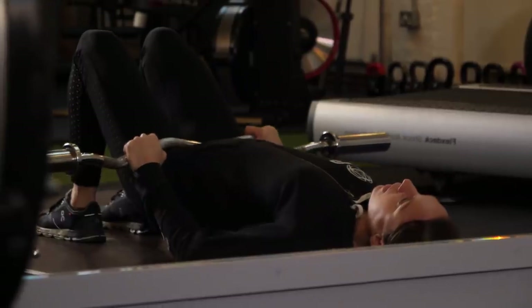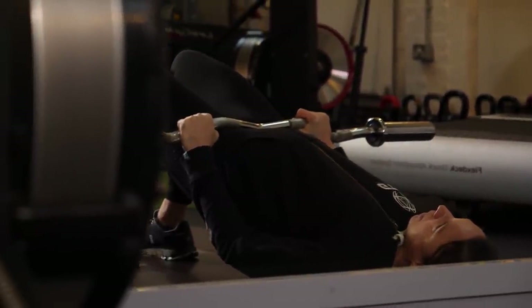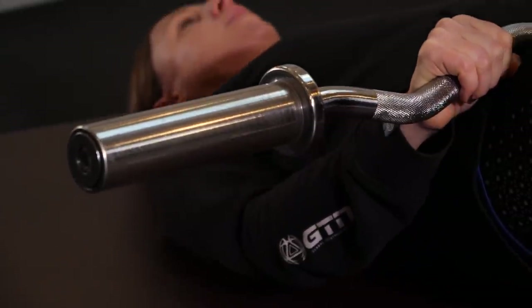Let's put the spotlight on the glutes now — the powerhouses for running and cycling. We're going to add some weight onto the traditional hip bridge. If you've got a barbell, you want to simply roll it up so it's resting on your hips. You might want a cushion to pad it out slightly, and you can add weights later on. You're going to be lying on your back in that normal hip bridge position, supporting the barbell across your hips. Before you do the exercise, think about squeezing those glutes before you drive your hips up towards the sky.